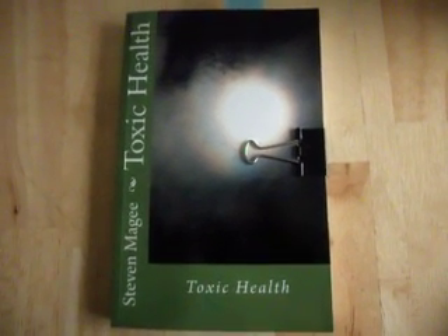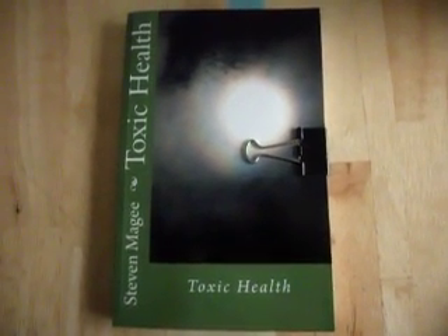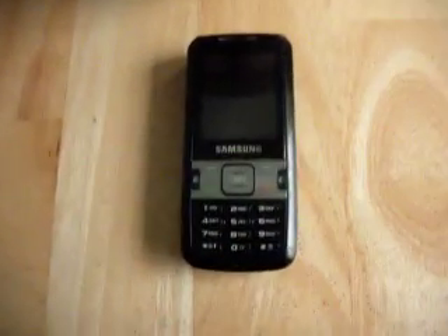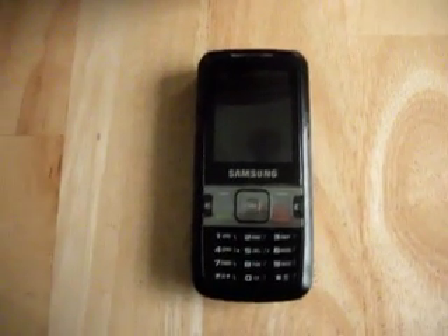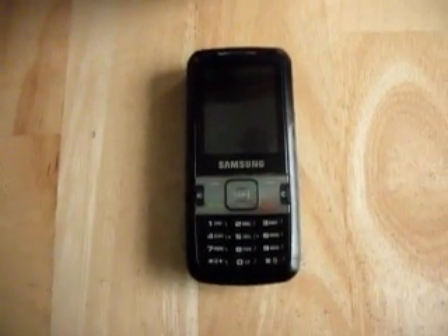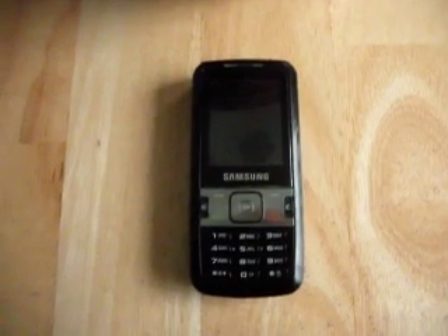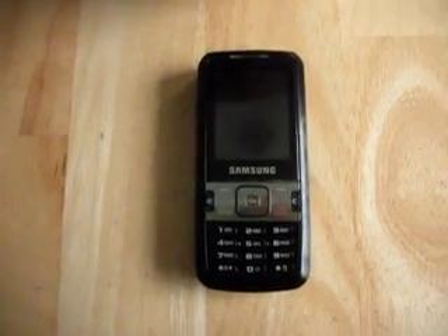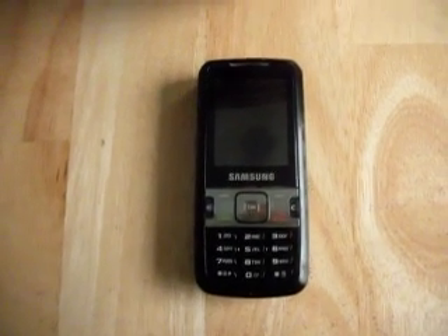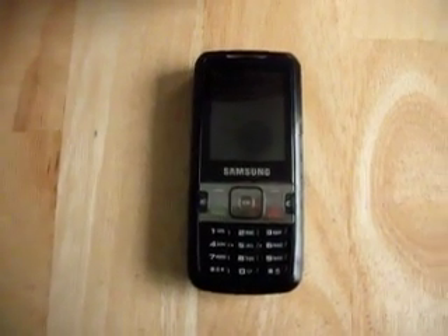Hi, my name is Stephen Magee and I'm the author of Toxic Health. We're here to look into cell phone radiation. There's a recent study done on cell phones that says that if you live within a mile of a cell phone tower, you're probably going to get sick, and the closer you get to the cell phone tower, the sicker you're going to get.